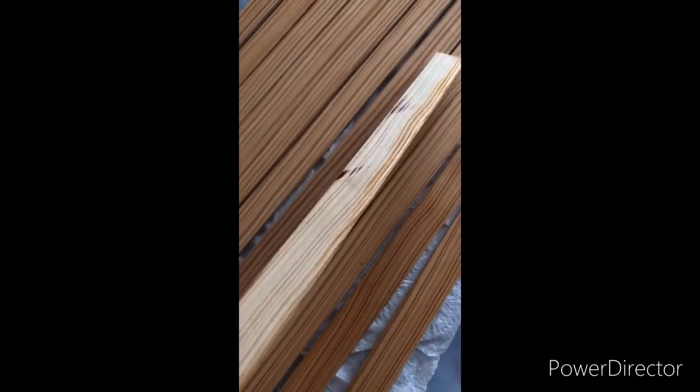Of course, like I said, you can use a wood stain. I only did it on one side, not the interior side.